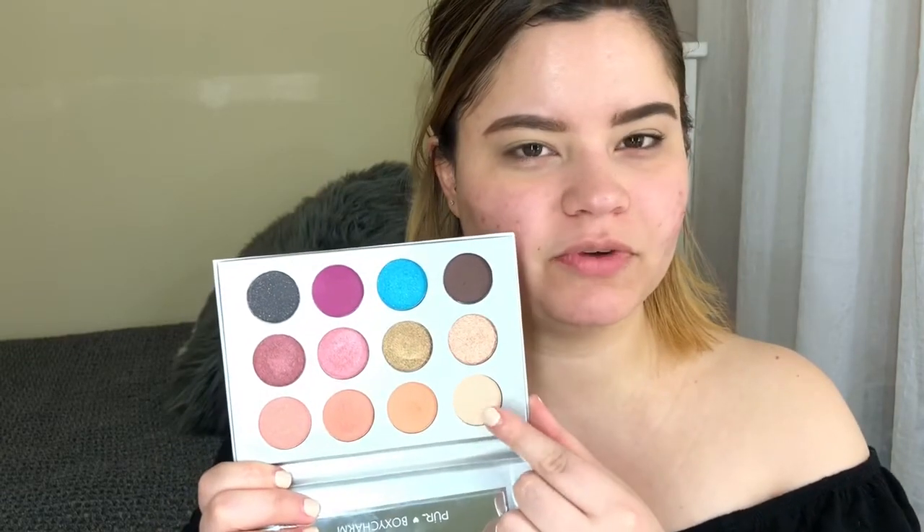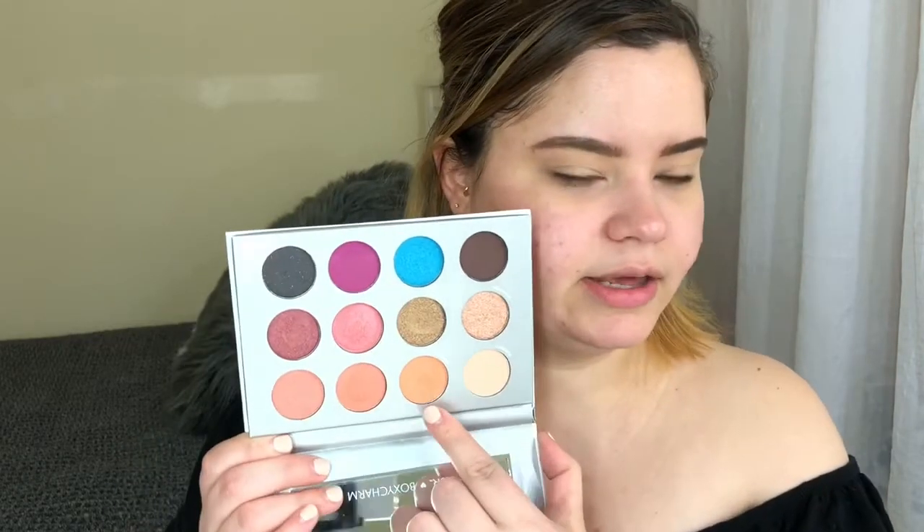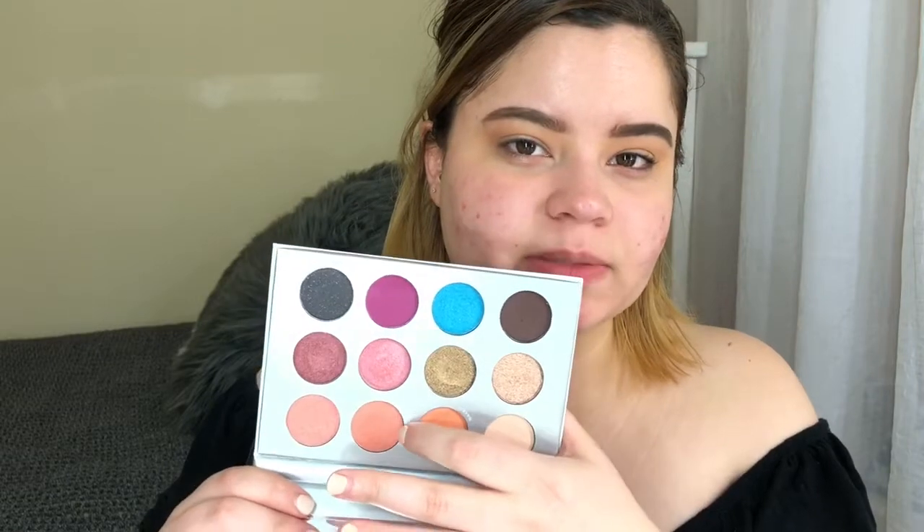The first eyeshadow shade I'm going to use is Perfect, and I'm going to use this to set down the base. Then I'm going in with the shade Nakey and using that as a transition shade. After that we're going into the next shade, Belle.